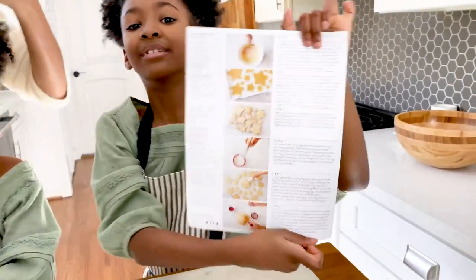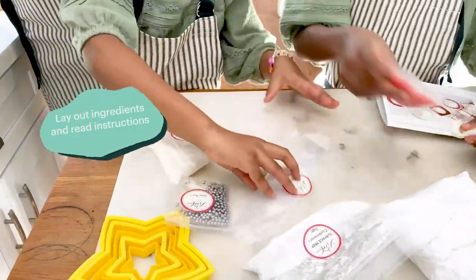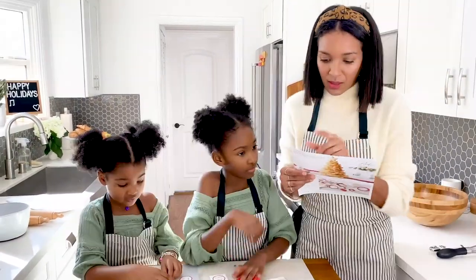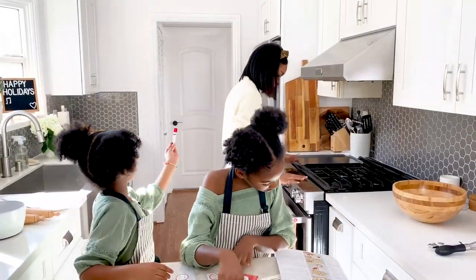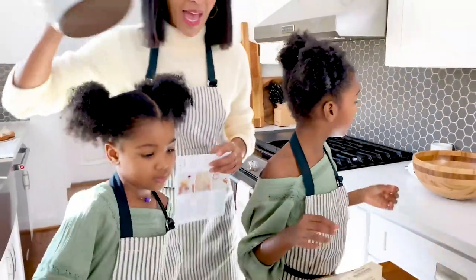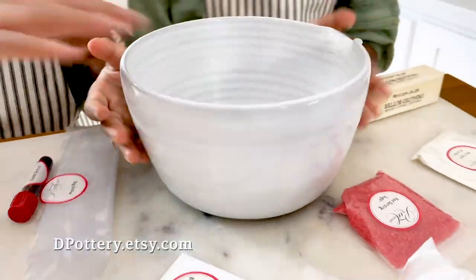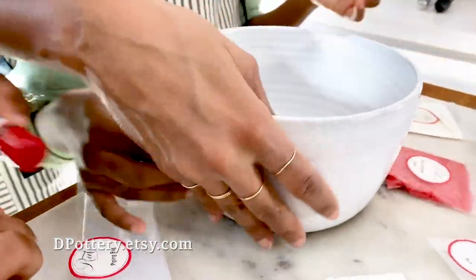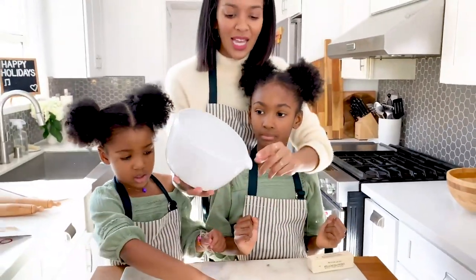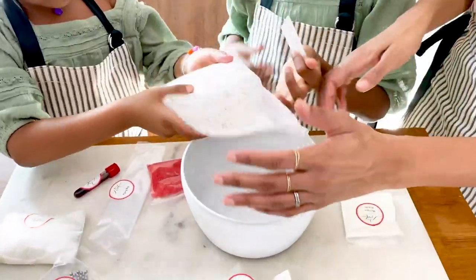All right, let's read the instructions and get started. Let's preheat the oven to 325. In a medium bowl, whisk together the flour, baking powder, and salt. We're going to use this medium bowl, which is actually really cute — we got that from Etsy as well. It's a white speckled ceramic bowl with a pouring spout, which I love. You don't see that feature too often. So let's put in the flour.